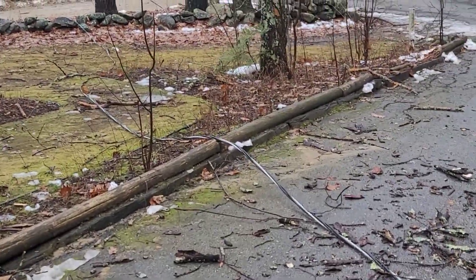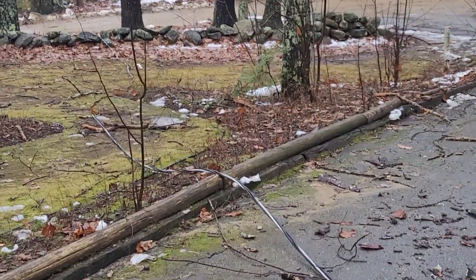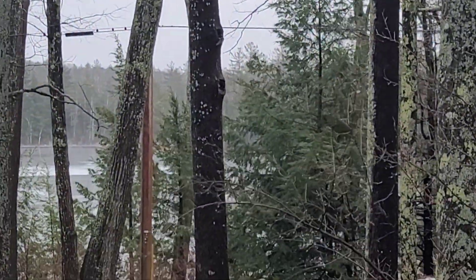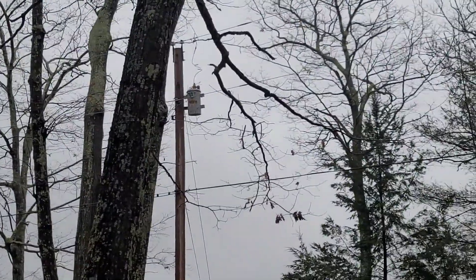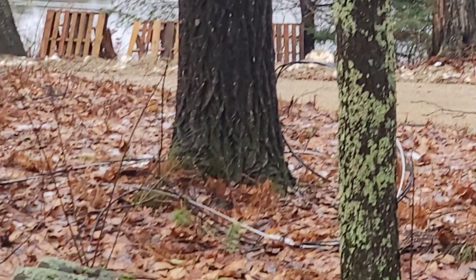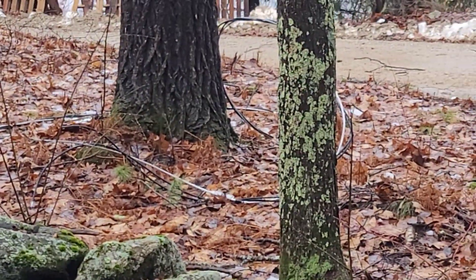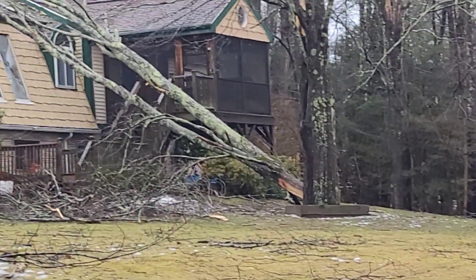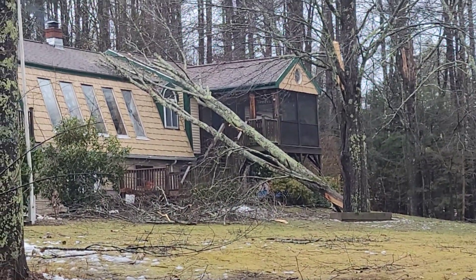That's my power line. Enjoy. And there's the pole transformers right there. It's funny because that's brand new too. But that's why we have insurance. Power's off in the garage, obviously, for a while. So the shop's going to be down.